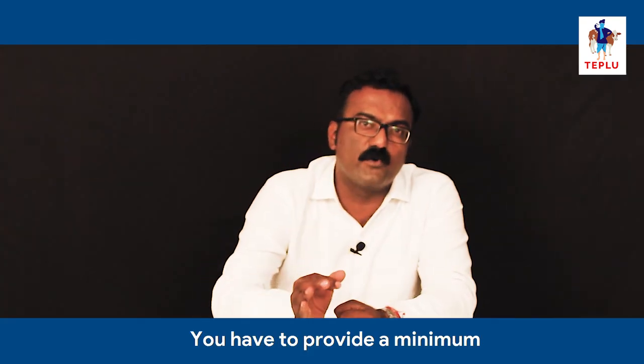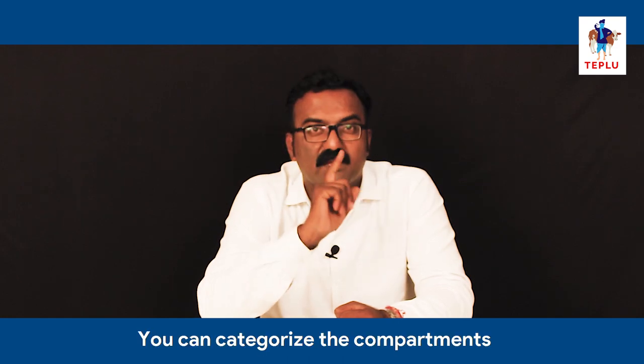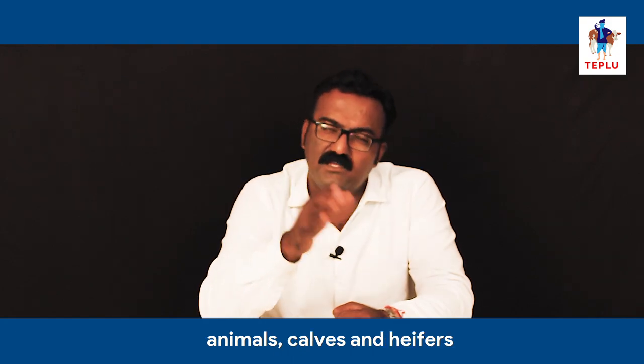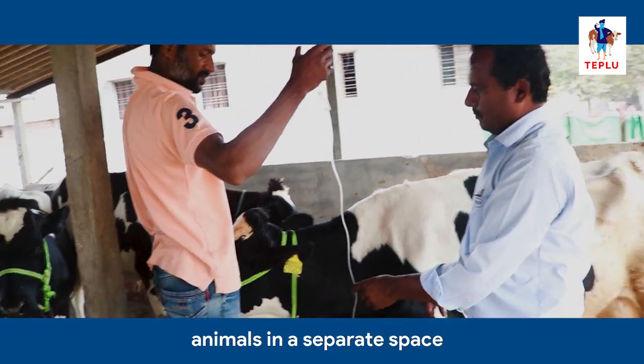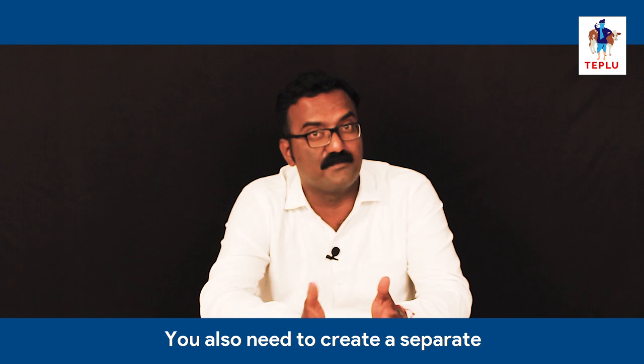Compartments need to be separated by pipes or chain link, and you have to provide a minimum of 2 water troughs for each compartment. You can categorize the compartments for early lactating animals, dry animals, calves, and heifers. In a farm for 20 animals, you have to keep the sick animals in a separate space and also create some space for delivery of calves, which is also called a calving pen. You also need to create a separate compartment for sick animals and the calving pen.